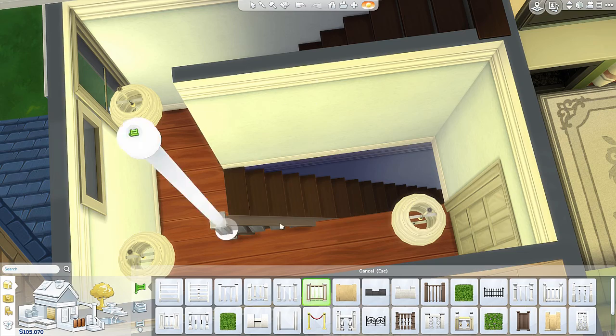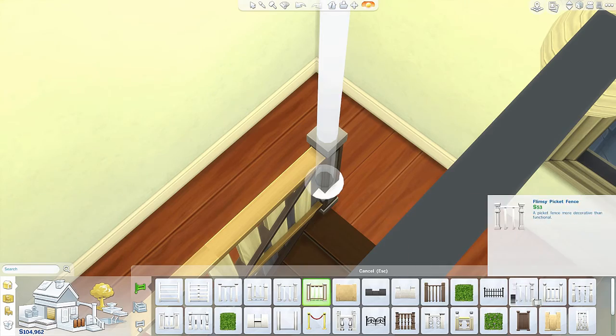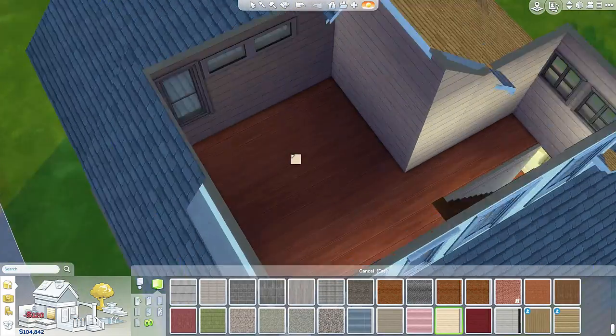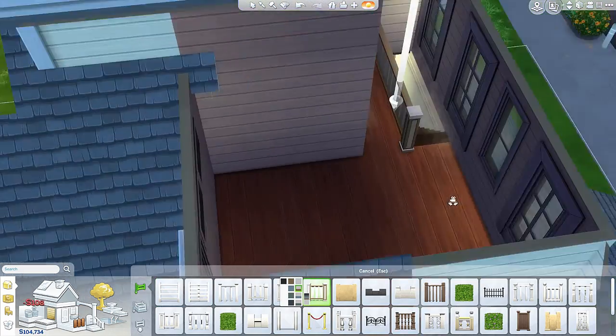Let's put a railing along. I tried to look for a darker color but I couldn't find that. And then the upstairs entertainment area.